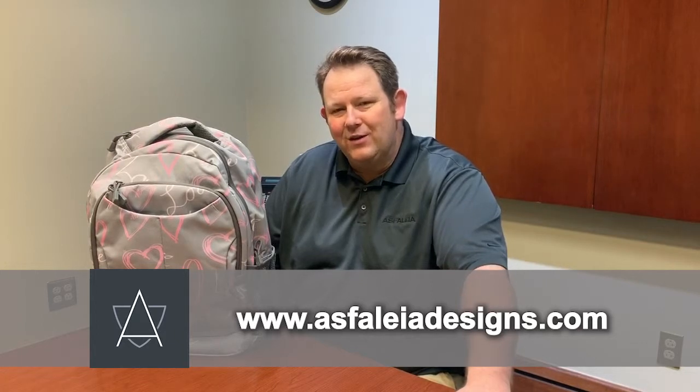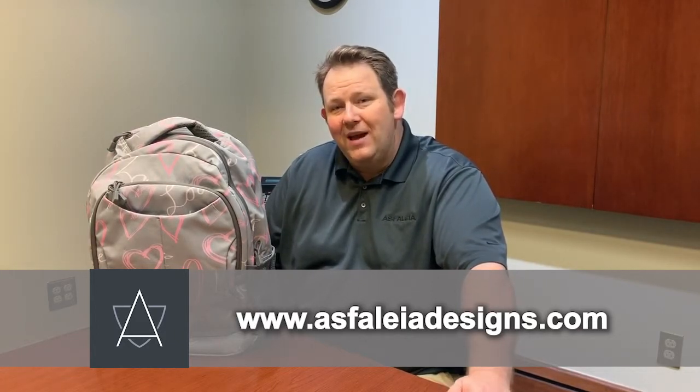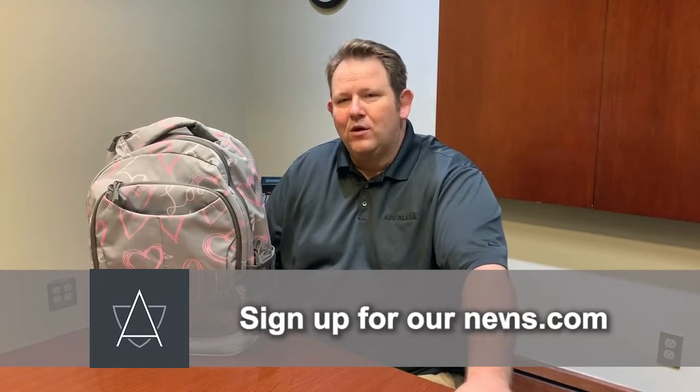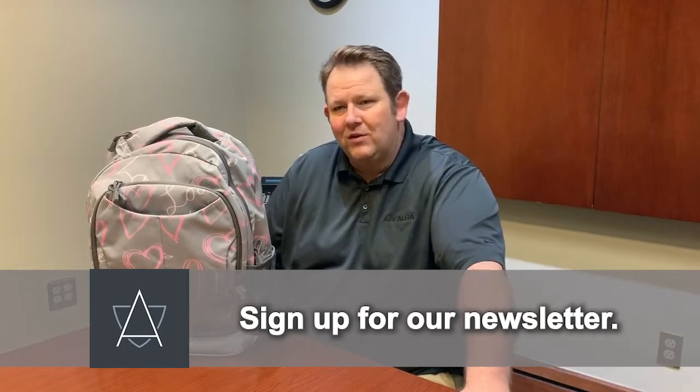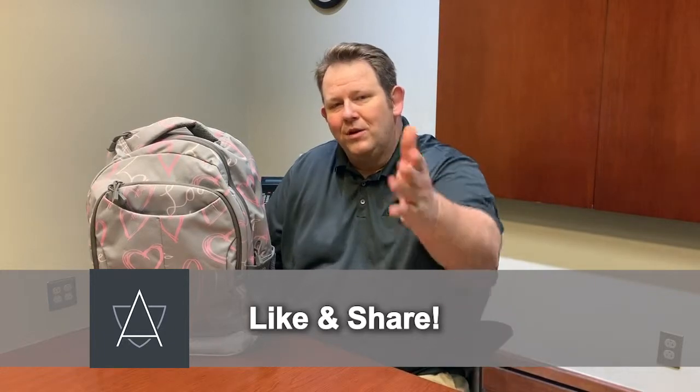You can see more about this bag on our website at www.spheliadesigns.com — that's S-F-A-L-E-I-A designs dot com. We'd appreciate it if you sign up for our monthly newsletter — we have special discounts and incentives for those who do. Please like and share us on Facebook, and thank you for watching our video.